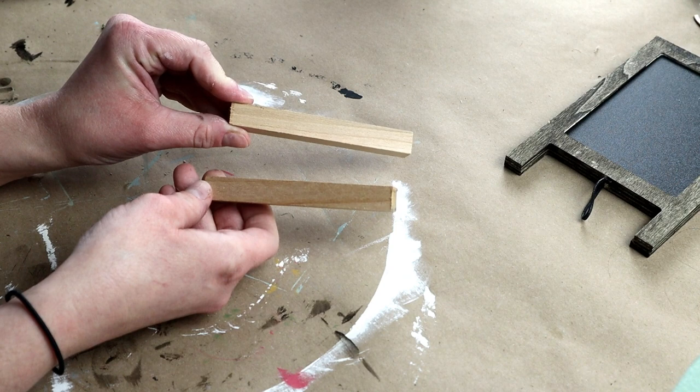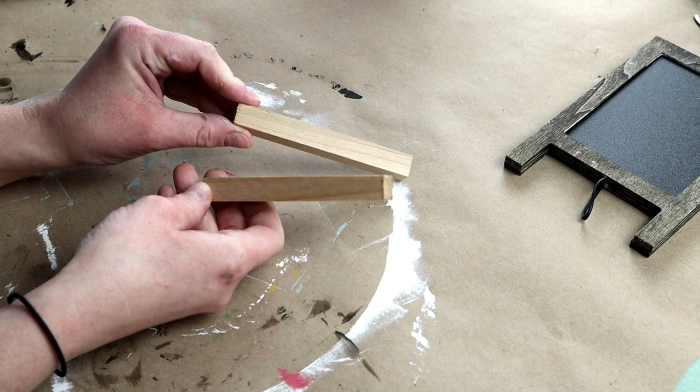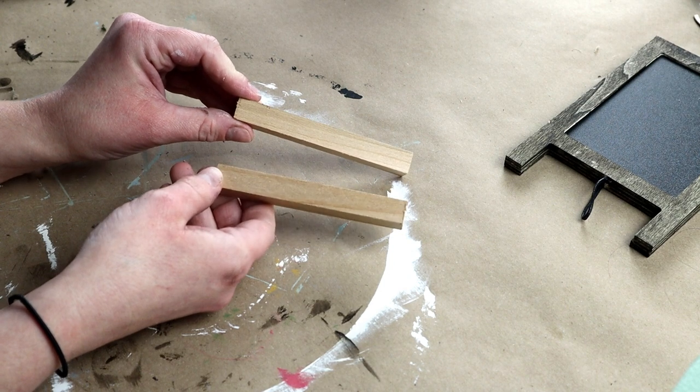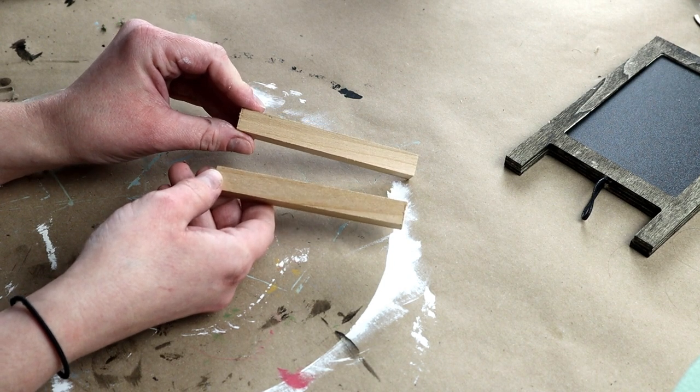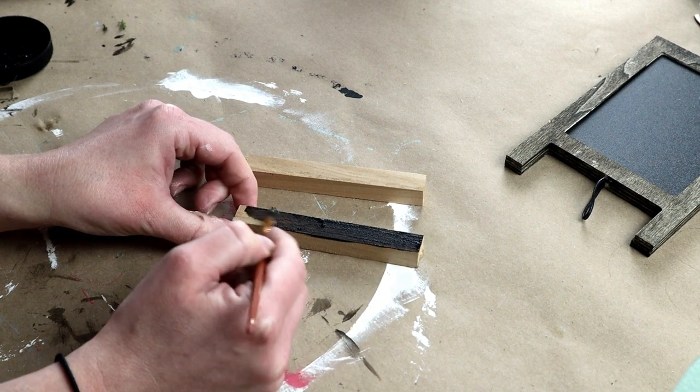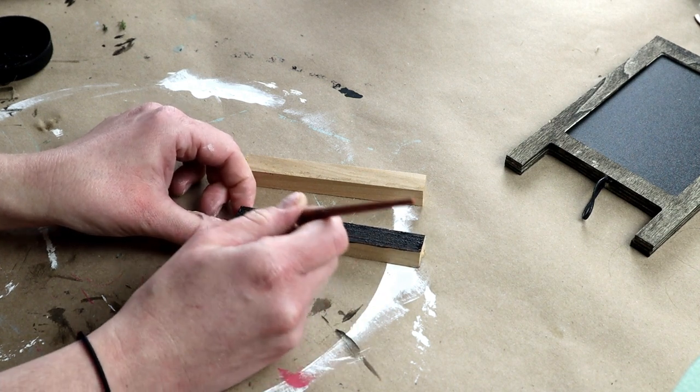I'm also going to be using two small scrap pieces of wood — they are four inches by one half inch. These did come in a pack of scrap wood from Hobby Lobby. And I'm using that same Walnut Wood Tint to stain both of these pieces.